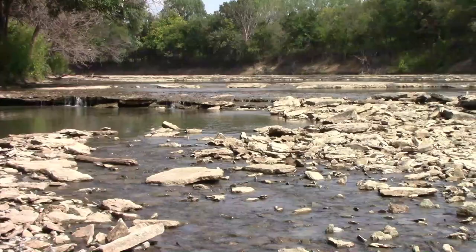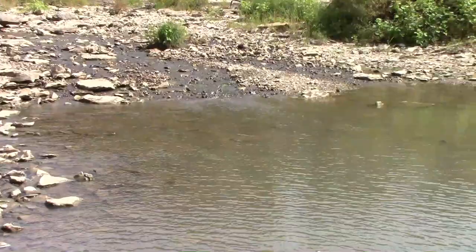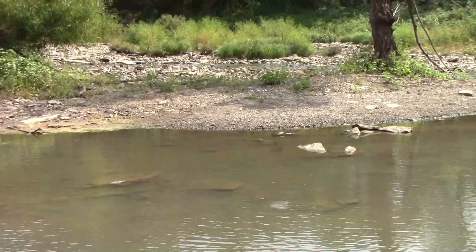Before we talk about how to catch helgramites, I thought I'd show you where we used to catch them when I was a kid. My dad and my brother and I used to catch them here, and we caught them two different ways. One way, we stretched a seine across some somewhat swift water and then stirred up rocks with our feet, and then they would wash into the seine.